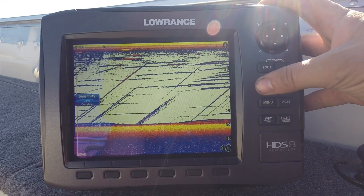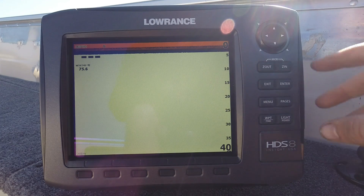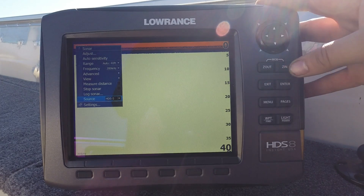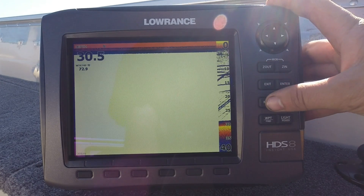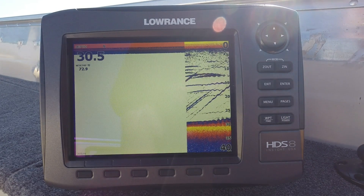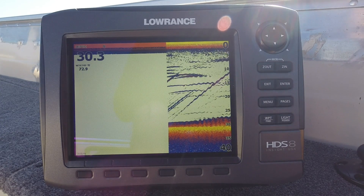If you have two units on your boat — one on the bow with a transducer on the trolling motor and a second unit at the helm with a transducer on the back — and they're networked together with an Ethernet cable, one problem you can have is the sonar source. If you come into your menu you'll see sonar source set to HDS 5, meaning it's reading the trolling motor transducer which is out of the water, so obviously you won't get a reading. Change the source back to this unit and you get your sonar reading again. My recommendation: come into your menu under sonar and uncheck 'network sonar' so each unit only reads its own transducer.